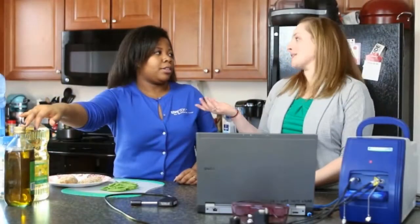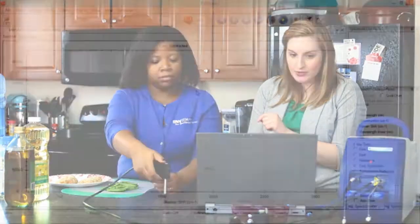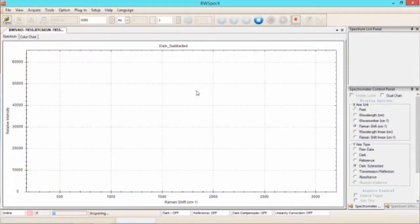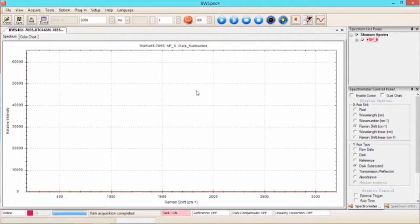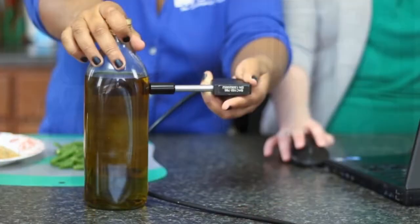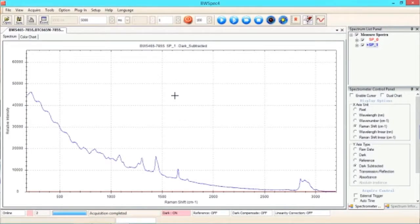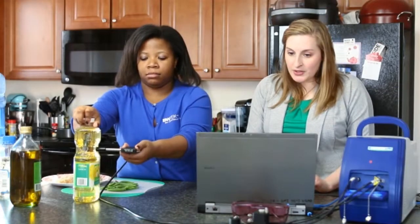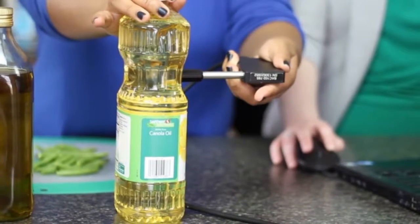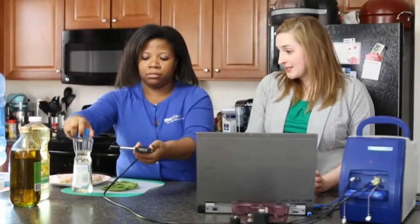Let's go ahead and take a couple of scans of the different oils we have here. We'll take a dark scan first — make sure the shutter is closed — and go into BWSpec to take the dark scan. Then we can grab the olive oil and take a scan of that as well. We'll take scans of the other oils too, and we don't need to take dark scans in between because the integration time is the same. It also works out that Raman can measure through the plastic or glass bottles, making it really easy.